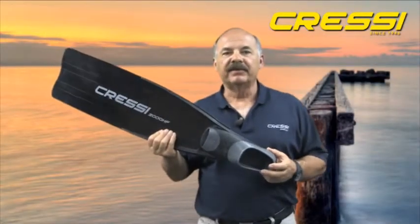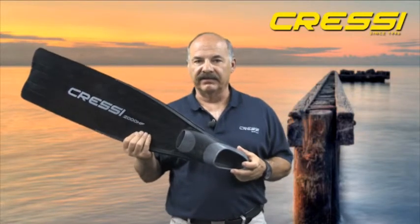Hello, my name is Bob Late. I work for Cressi USA. I'm an instructor and an avid spear fisherman. I'd like to speak to you about our Gara 2000 HF freediving fin.